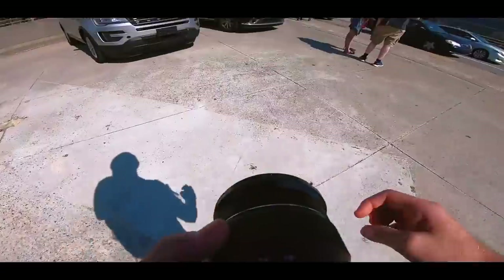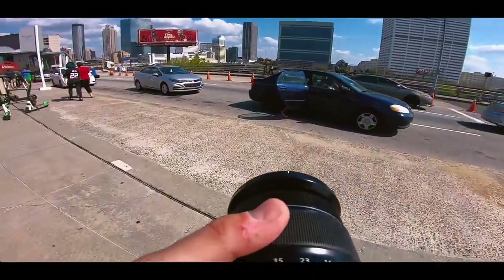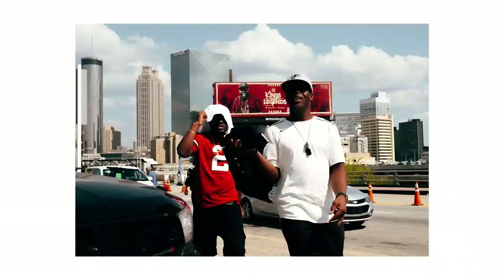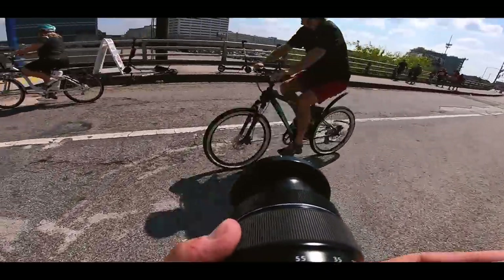I notice this guy in a Deion Sanders jersey and try to make a photo. Then I have these guys walking towards me and I snap off two shots shooting from the hip — didn't even look. I love the way this came out. This is exactly what I had in mind for the day. I cross the street looking for something to hopefully round out the photo set.